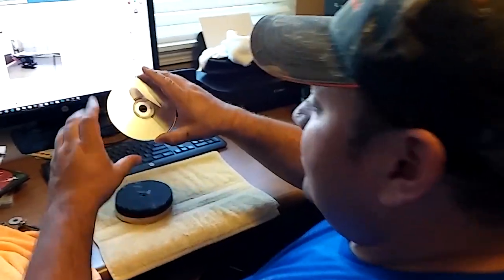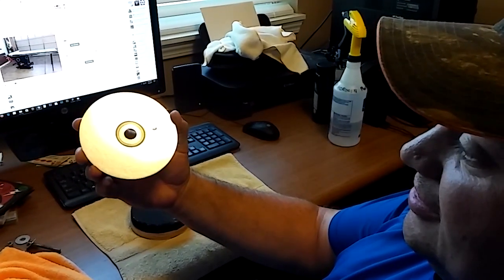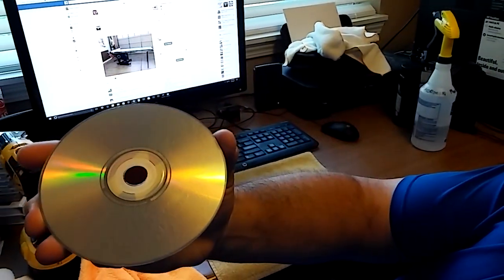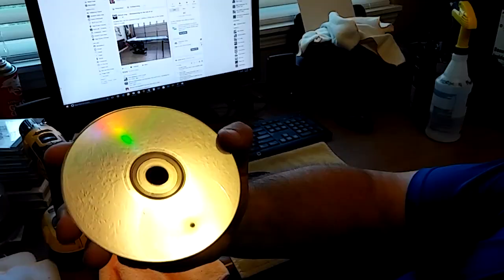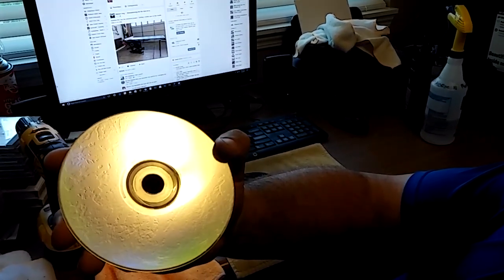Hey Mike! Figured I'd show you this video. Can you see the CD? Can you see the scratches? No. You have to tilt it. Tilt it. Now we can see it. I don't know if this one's repairable. It's pretty bad.